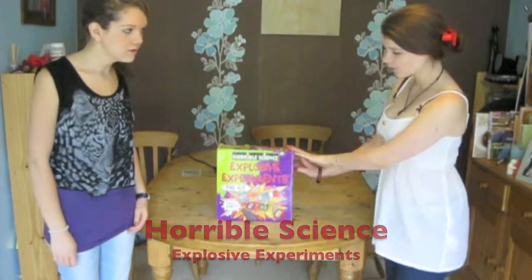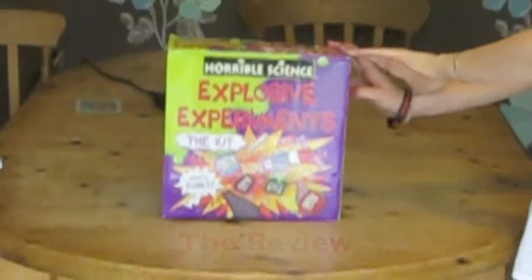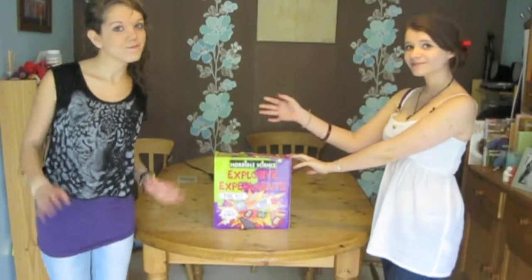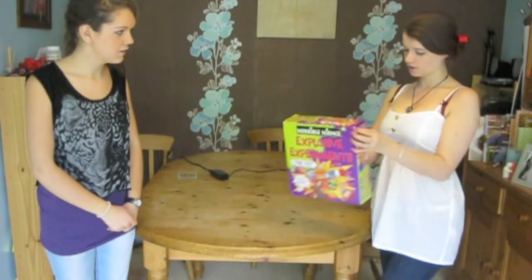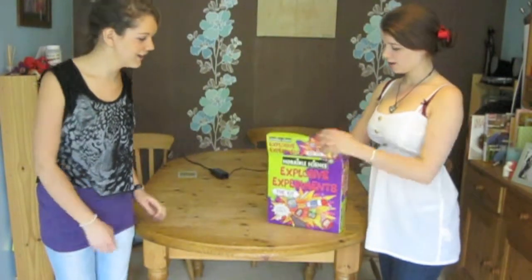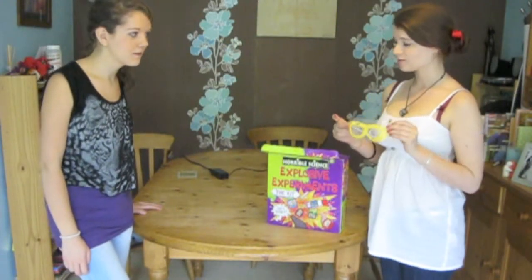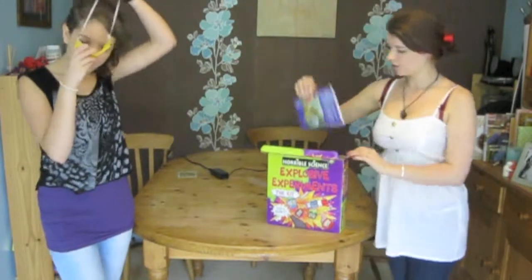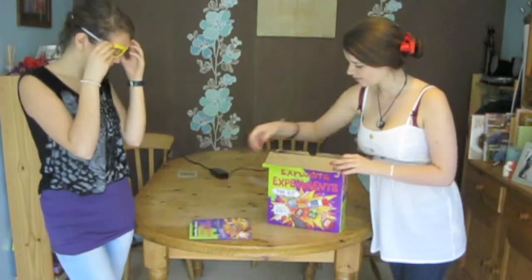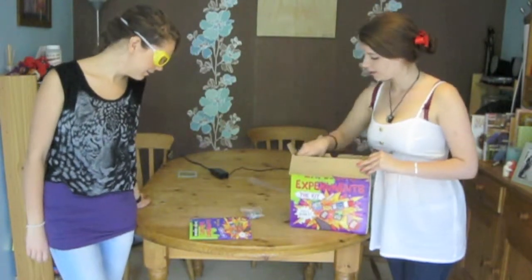Today we have a Horrible Science exclusive experiment, and I'll be doing these experiments with my lovely assistant. In the box we've got a number of things. There are these beautiful goggles to wear. We've got the lab notebook, which has obviously got the instructions in.